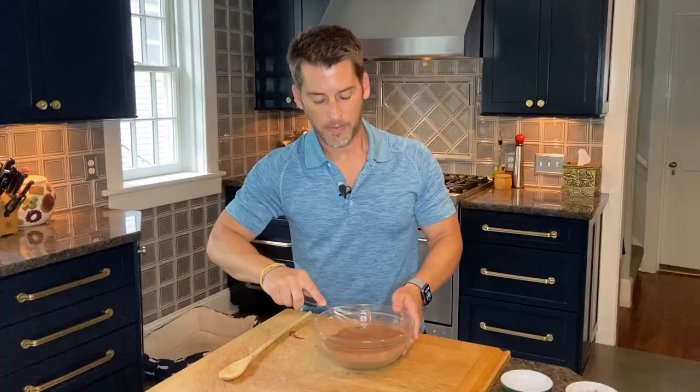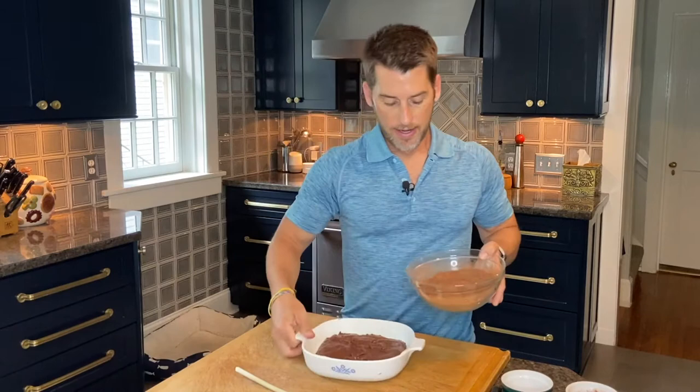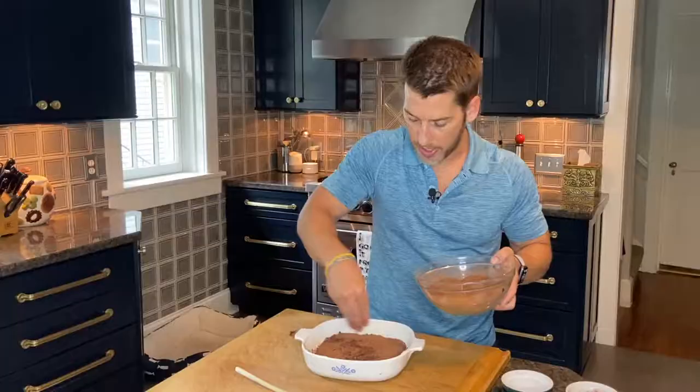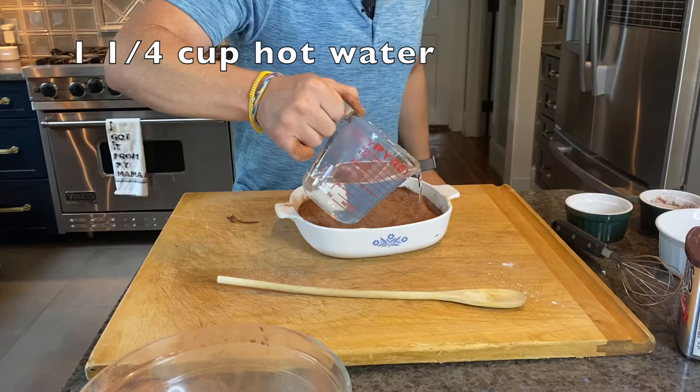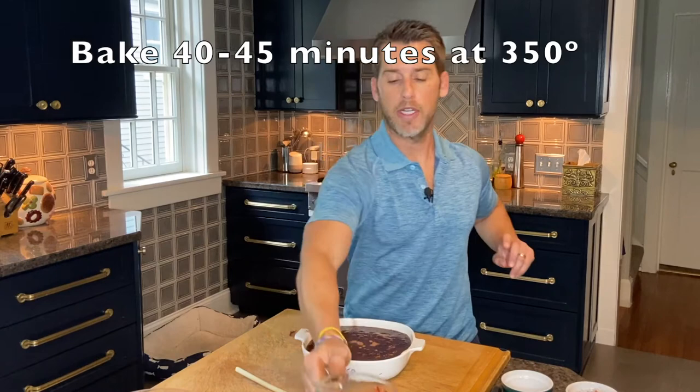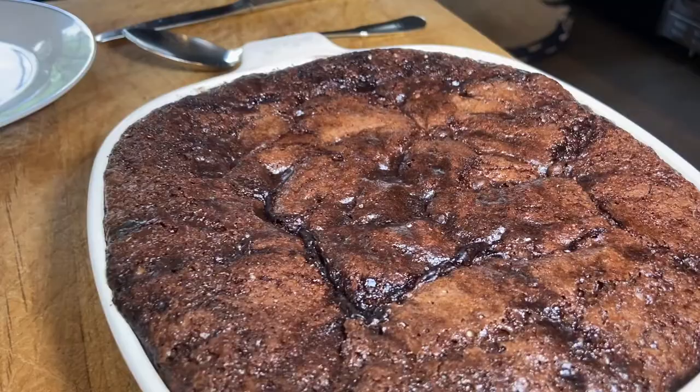Once you have those mixed up, we're going to sprinkle our topping all over our cake batter. Last step before we throw the hot fudge pudding cake in the oven — we have one and a quarter cup of hot water. We're going to pour it over our batter, but we're not going to mix or stir. We're just going to pour it right on top. Our oven is preheated to 350 degrees. We're going to bake our hot fudge pudding cake for about 40 minutes, then let it rest for about 15 minutes. That'll give the cake part time enough to set.